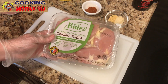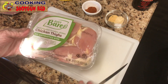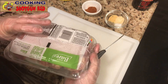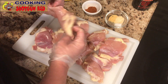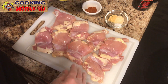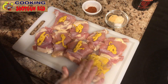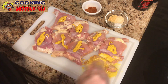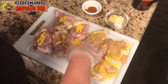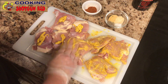Starting off with boneless, skinless chicken thighs. There are about six in each package and we're only going to use eight total — I'll use the rest in the air fryer or make some chicken salad. There's a little bit of skin but I'm going to leave those on. Then we're taking regular yellow mustard and rubbing it into the chicken, kind of like you do with ribs. It's messy, but it really does help — not only does it give it some really good flavor, it'll also help hold that seasoning on.